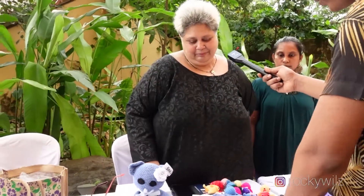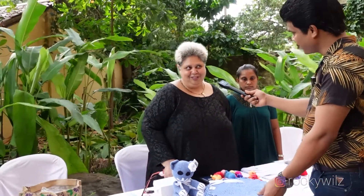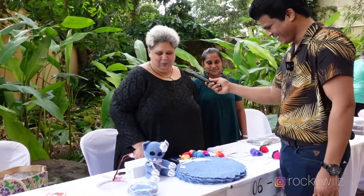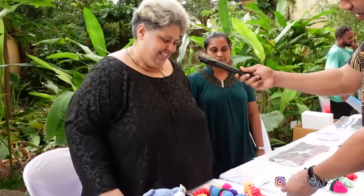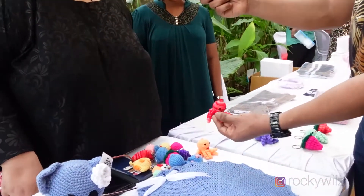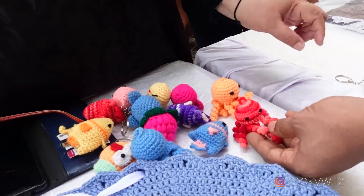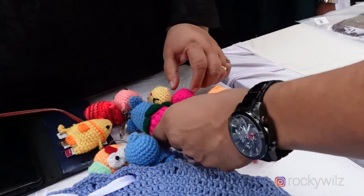How long does it usually take you to create a single piece? A single piece will just take me 45 to 60 minutes. One hour — I thought you were going to say days! No, no, no — this is all I have done in just five days, short notice. So these are also key chains. If they are interested, we put the key chain for them.